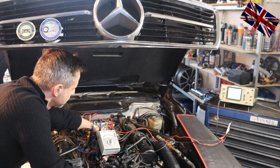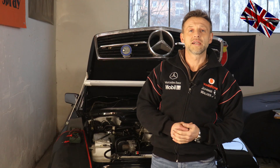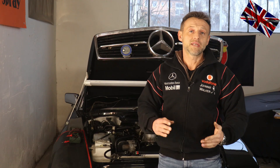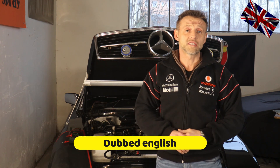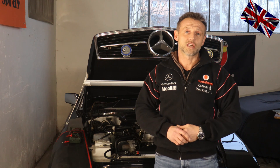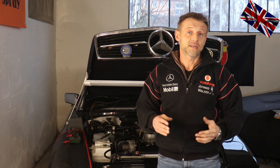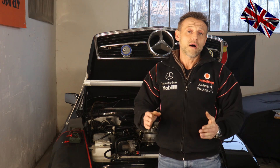The first ten seconds were from a previous video when we were measuring the voltage of the potentiometer with this 560 SL from 1987, which is mine. Results came out to be insufficient — they're not the way they should be. Therefore, today's topic: how to change this component, which is related to the baffle plate — the right way, do's and don'ts.